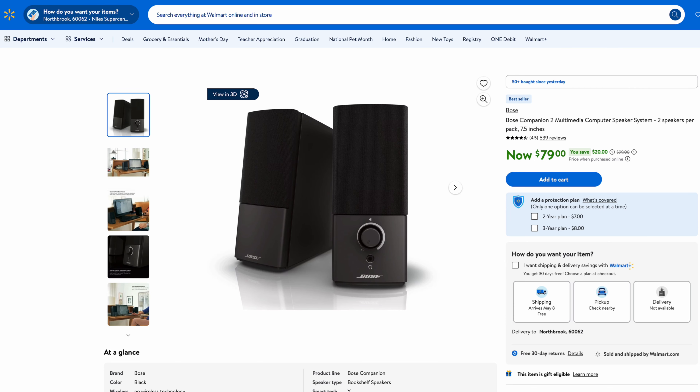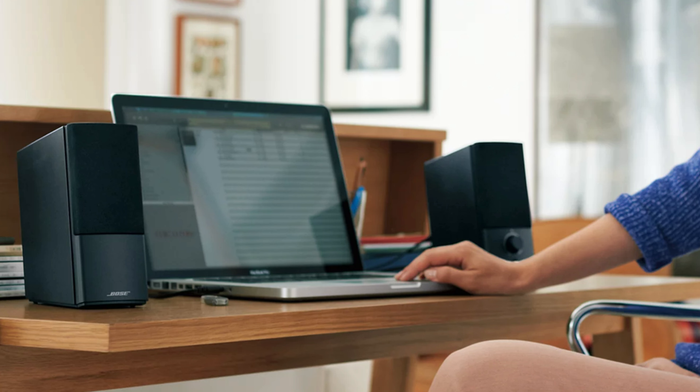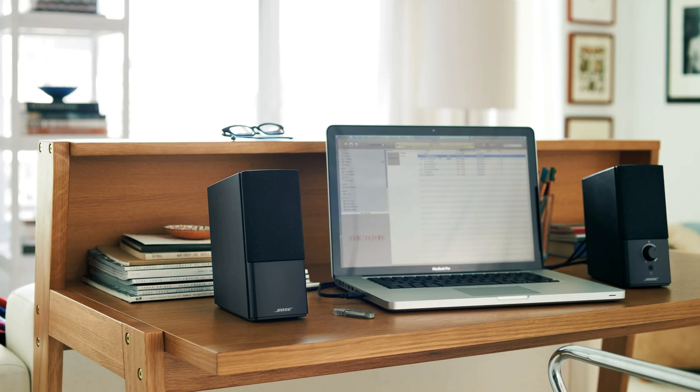The Bose Companion 2 multimedia computer speakers are hard to find on Amazon now — you may need to look at Walmart, where they're about $79. I'm not sure if Bose is still producing them. For 80 bucks, you get Bose quality with really good sound and decent bass even without a subwoofer. These are classic speakers that have been around for many years. If you can find them at a good price, they're worth it.